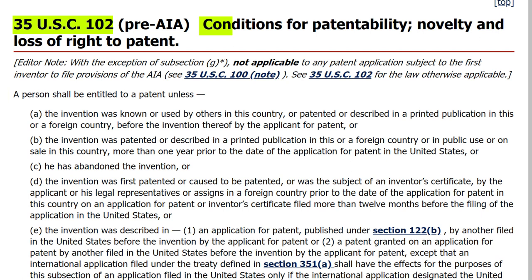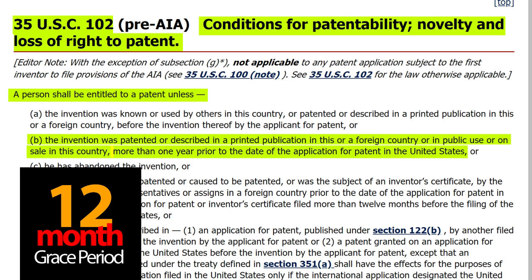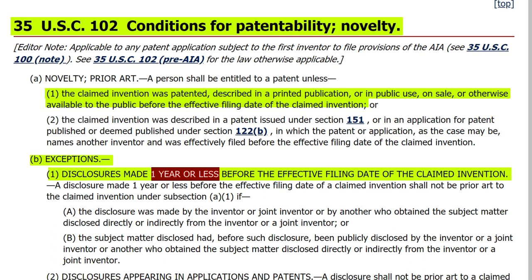The United States patent law says a person shall be entitled to a patent unless the invention was patented or described in a printed publication in this or a foreign country, or in public use or on sale in this country more than one year prior to the date of application for patent in the United States. This is commonly known as the 12-month bar on patenting. After the America Invents Act, the law changed slightly to make it even more strict — but the same 12-month grace period applies. Therefore, after one year, the right to a patent is lost. Because RED's patents occurred before the recent changes, we go to the even more relaxed pre-America Invents Act rules.